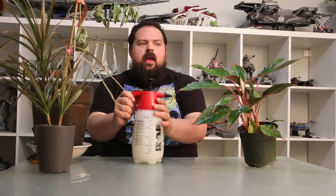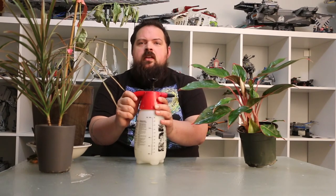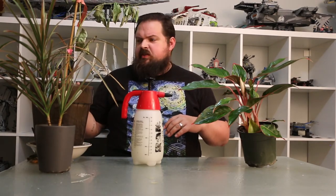Before I move on to the third step, I want to say this is a very labor-intensive, very aggressive approach to pest control. For the most part, step two is all you need to do. If you have aphids or spider mites, that's all you should have to do. I'm going to move on to showing you how to apply the diatomaceous earth, and I'm only going to use the DE on the citrus tree — the lemon tree — because the other two plants don't really have an infestation.